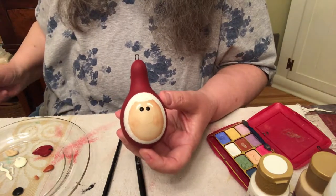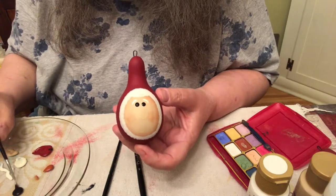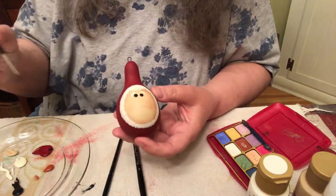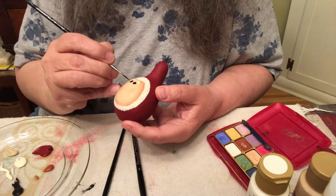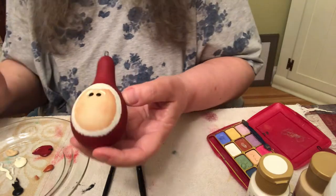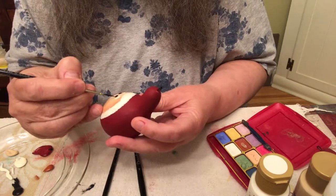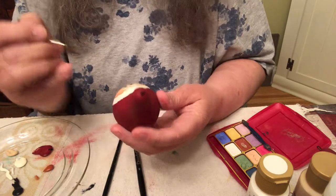We're going to put some eyelashes on Mrs. Santa — we didn't put any eyelashes on Mr. Santa, but that's okay. I've got the black and I twirled it out with the paint on the liner. Then you just — one, two, three eyelashes. Then you turn it over and you do it again, and you hope they're the same when you're done. Pretty close. There you go.